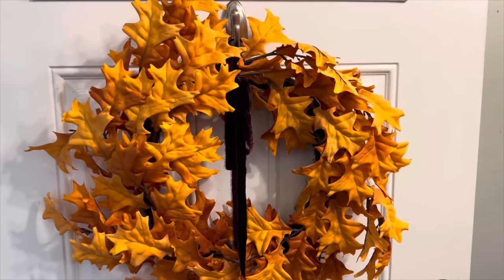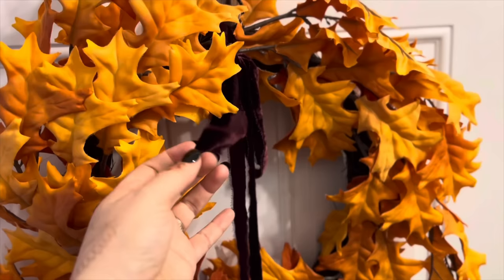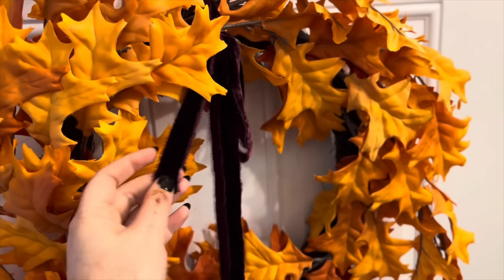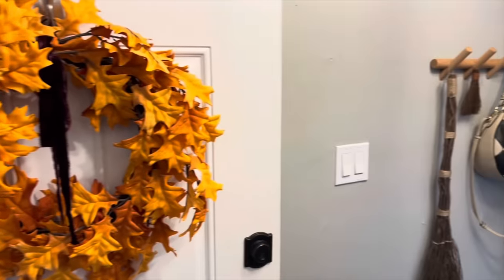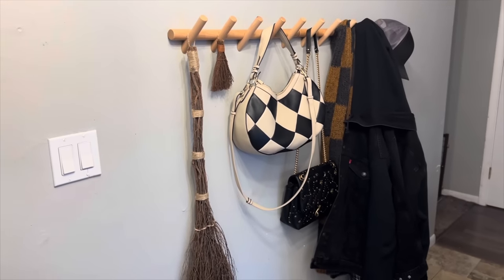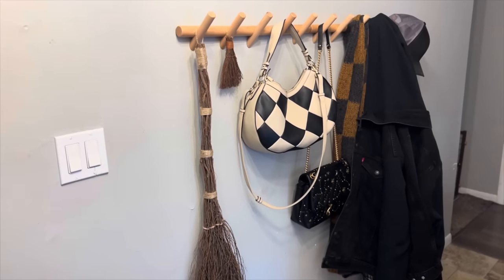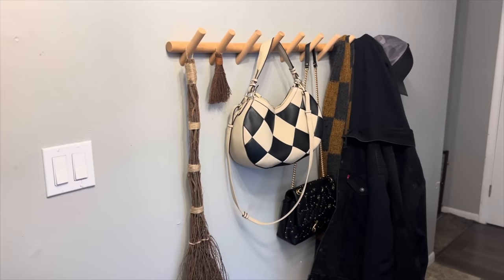Starting with the front door, we have a beautiful fall leaf wreath. I just added this velvet ribbon onto it, which is from Etsy. And we have our coat rack — I just hung a couple cinnamon brooms on there, and obviously we have our coats and hats and things there.